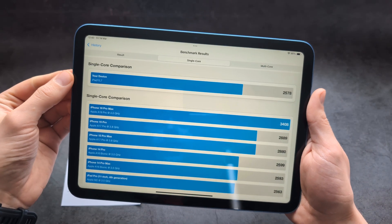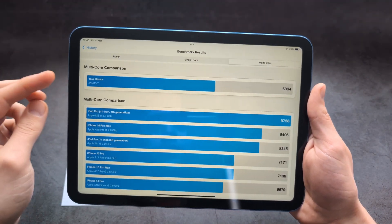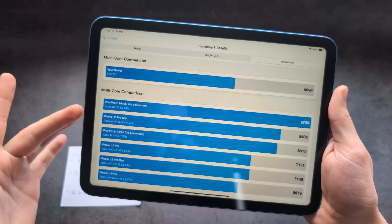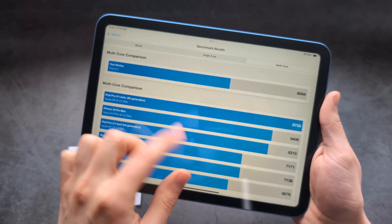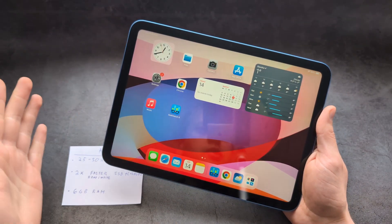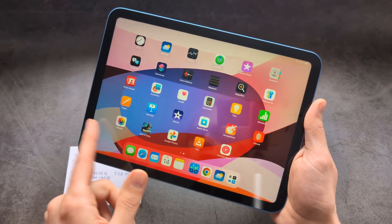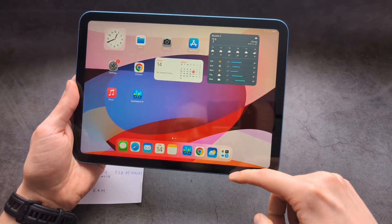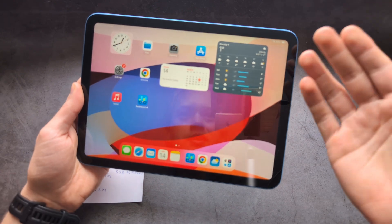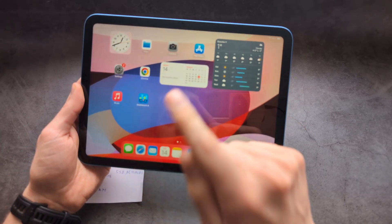We also get 6 gigabytes of RAM — the previous iPad 10 only had 4 gigabytes — so you can multitask better and overall performance will be significantly better. Looking at Geekbench results for single and multi-core scores, this new iPad versus even the Pro model shows that for 99 percent of tasks the iPad 11 will be just as fast as the much more expensive Pro model.